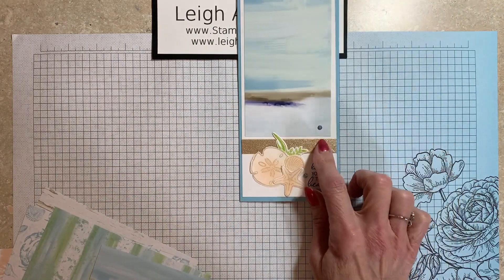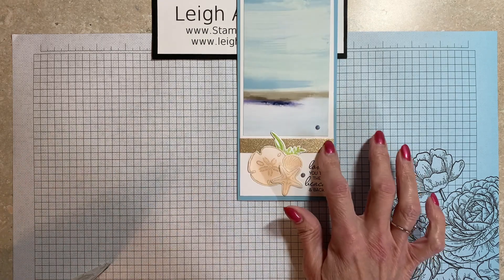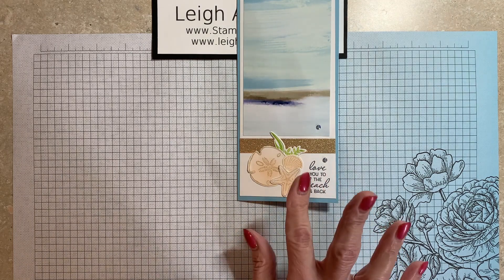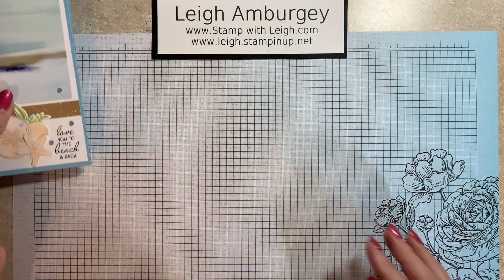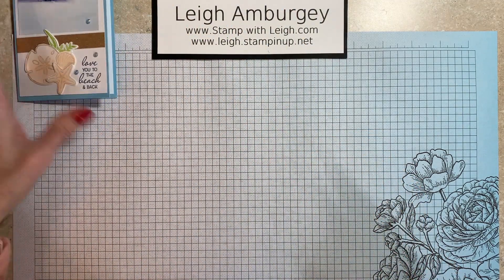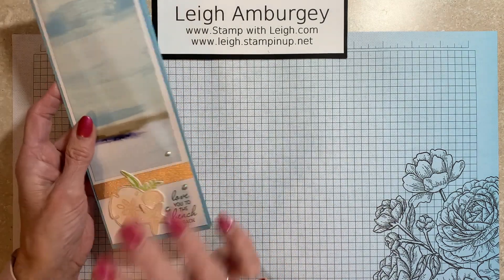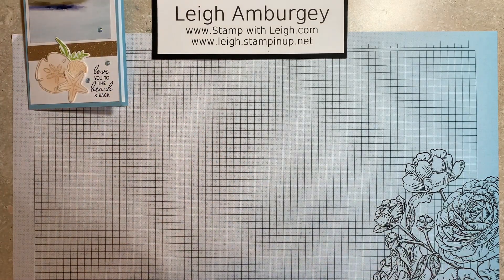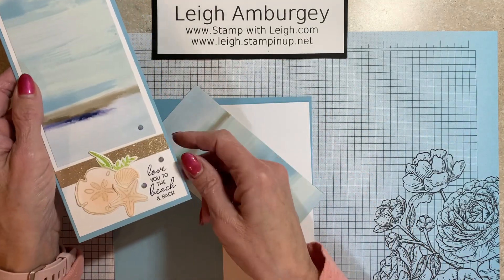The other product is the fine shimmer paper, which comes 12 by 12. I did pre-order that in gold and fresh freesia — now it's soft succulent, I believe, and other colors. The card sentiment is 'love you to the beach and back,' and on the inside, 'I'm so happy I found you.' So we're taking that concept I used a couple of weeks ago and just changing it up with new product.